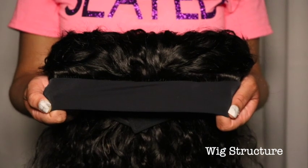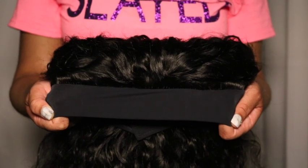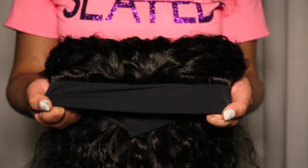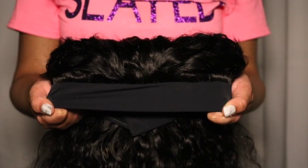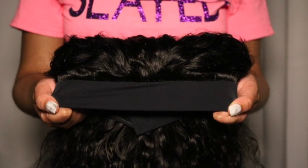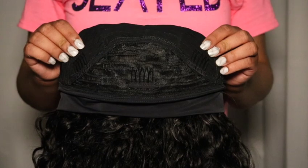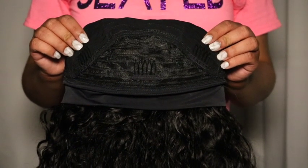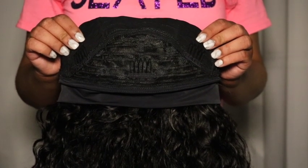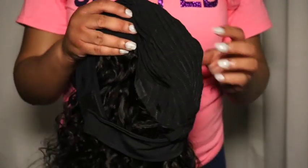Let's talk about the wig structure. This is the top of the headband wig — there's a headband and no tracks showing, so the headband covers the tracks. This is basically a half wig with a headband connected to it. The headband itself feels soft, so I don't think it will snag any edges away — my edges should be safe. Turning the wig inside out: on the front they give you three wig clips — one on the left, one on the right, and one in the center.